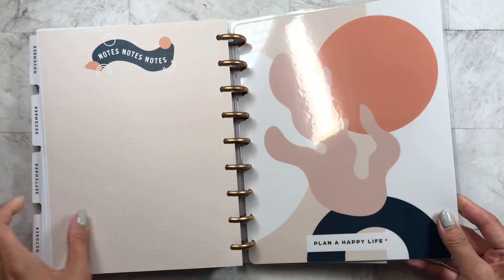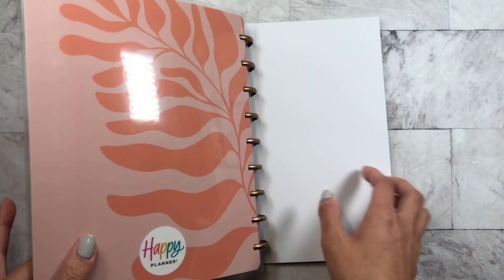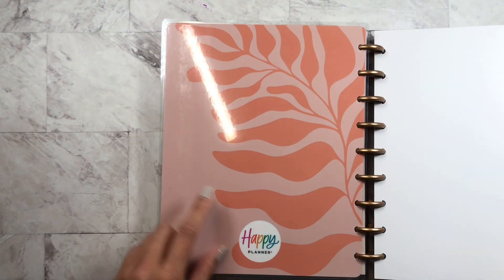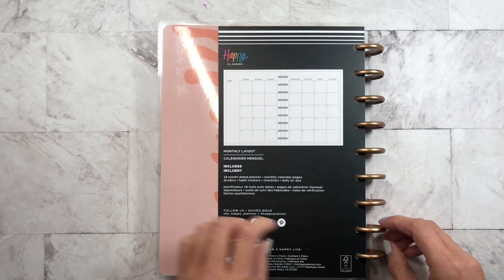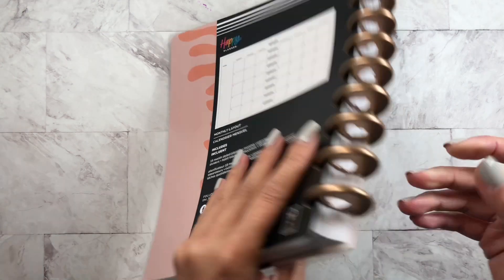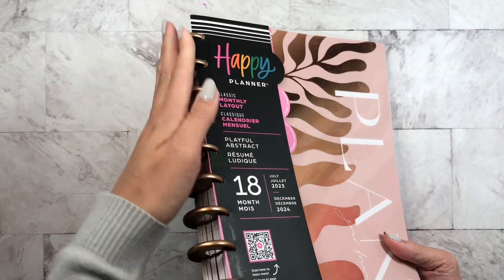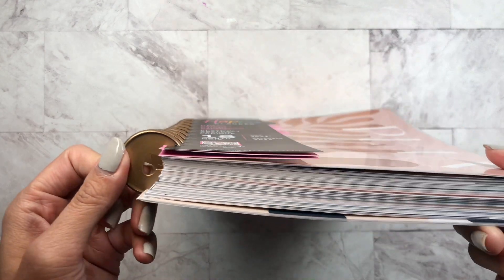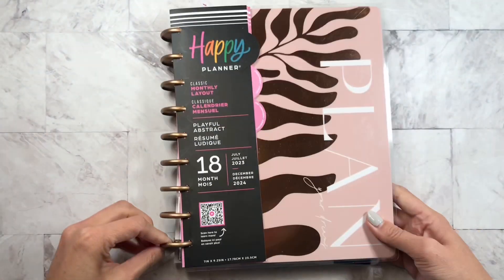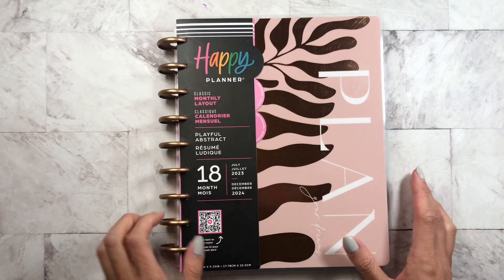And this is the back — you could always switch these and flip it around. This is what the back looks like with the new logo. And this is the monthly calendar layout. I do want to draw your attention to the discs — they are gold discs. They're not metal, but they're gold. And you do get 18 months, so I really like that.